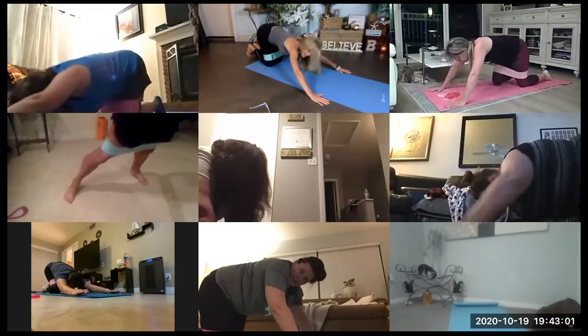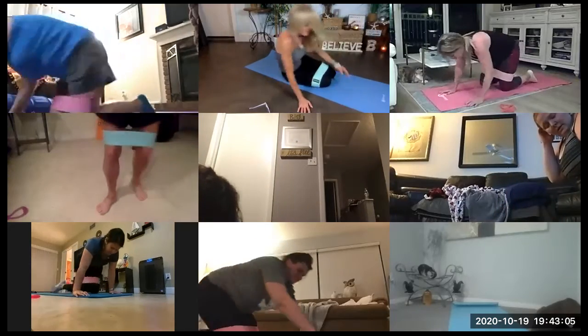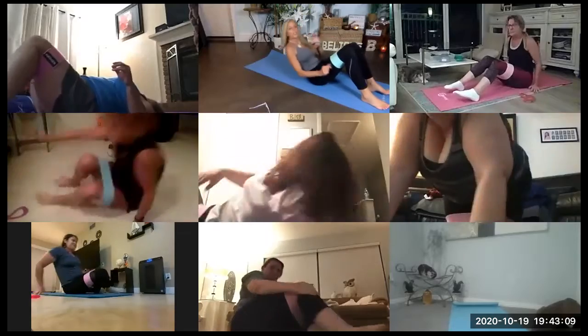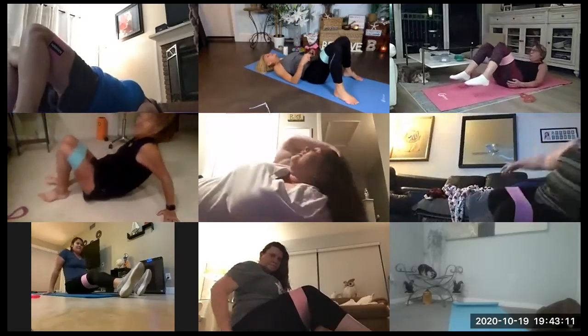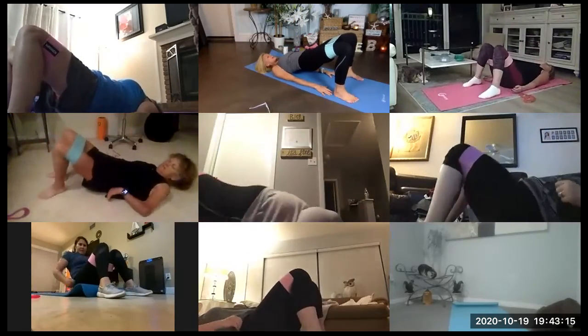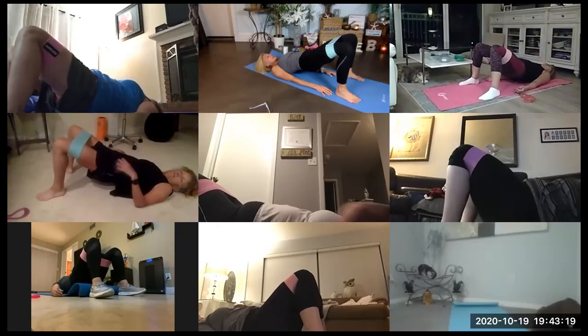Stretch back. We have our booty heel tap on next. Lay down. Raise up onto your shoulder blades. Open up those legs. Take a deep breath in. Press up. Squeeze that glute. Hands are lower. Relax down. Three, two, one. Here we go.